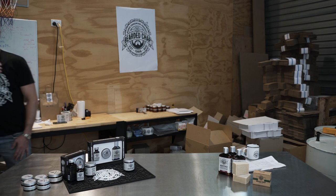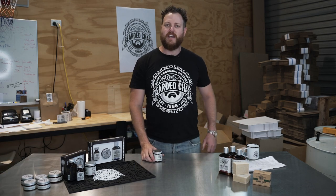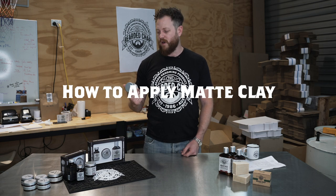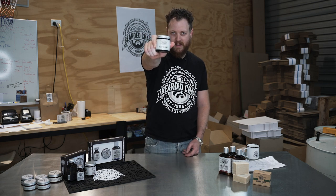Hey guys, Luke from The Bearded Chap. Today we're going to be running through our how-to and product review of our Australian Matte Clay.